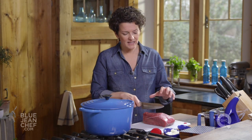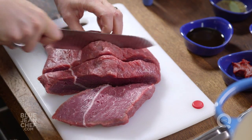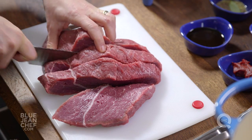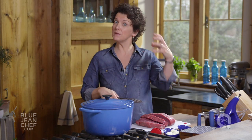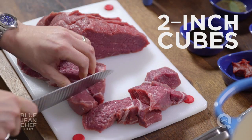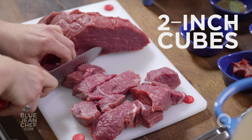We're going to cut this up ourselves, and I'm going to cut them into chunks that are bigger than you think you need — it's going to shrink as you cook it. Those pieces of meat are going to become smaller. We want them bite-sized when the stew is finished, so we're going to start bigger than bite-sized. We'll go about two-inch chunks for our beef stew.